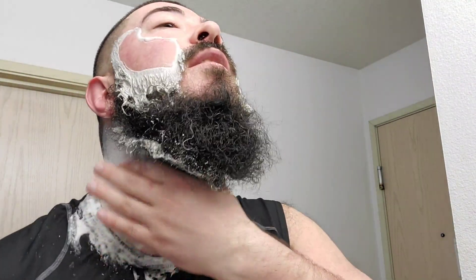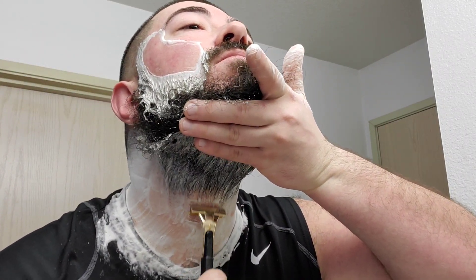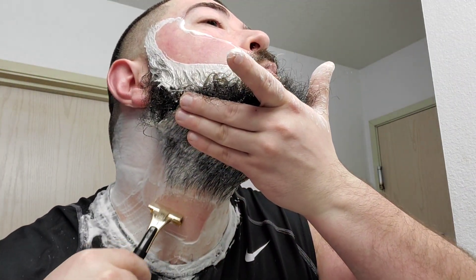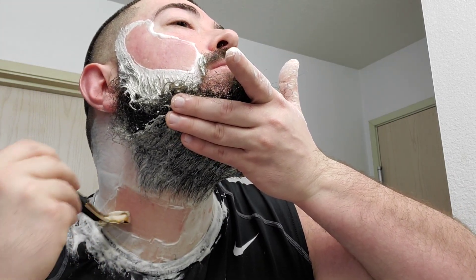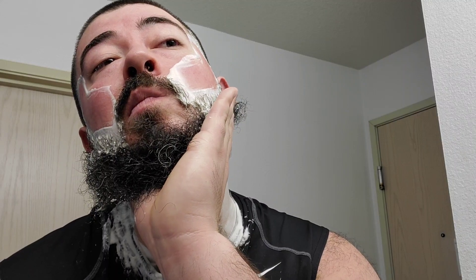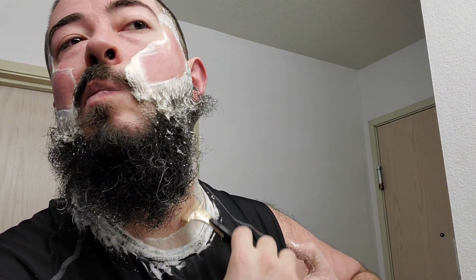Against the grain on the neck, try to lift that beard up. Very nice, very smooth. Probably sound like a broken record but you got to get yourself a Schick. Haven't tried a Schick? You owe it to yourself.